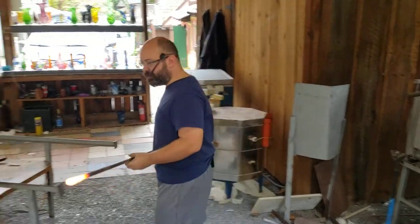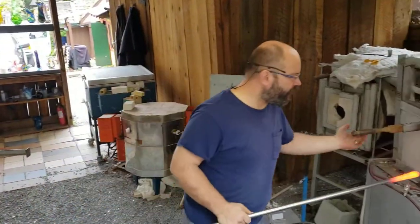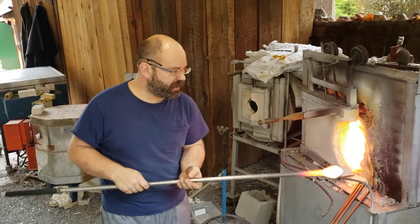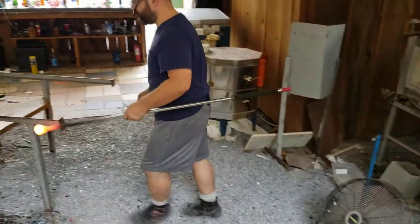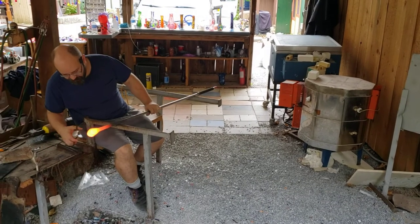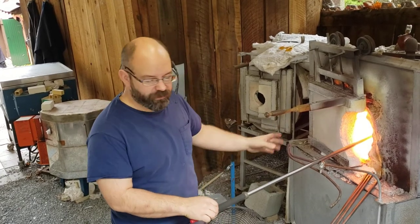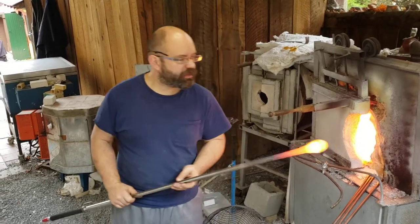We have preheated our pipe — a little too hot, actually. I'm going to go into the furnace and wind up my first gather of glass for this goblet. Now the glass coming out of the furnace is crystal clear; it looks orange only because it's so very hot. There's actually a little piece of debris in here. Sometimes we get that in our furnace at the end of the day. I'm going to pluck that out. Sometimes if those pieces of debris are too big, I'll throw the whole thing away and start over, but that was just one little small piece, so it shouldn't be too bad.